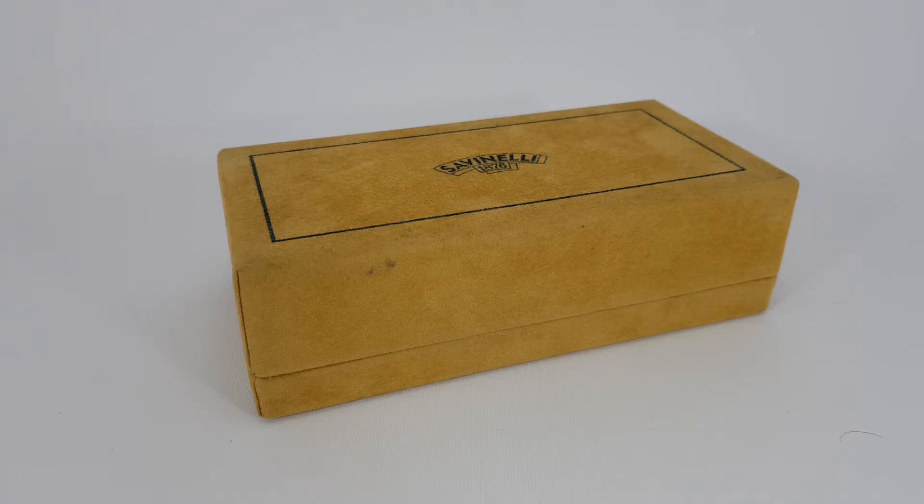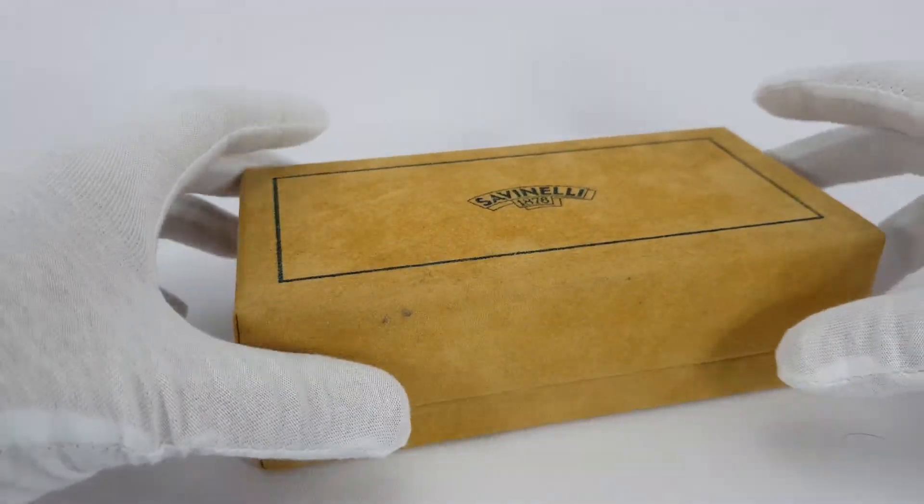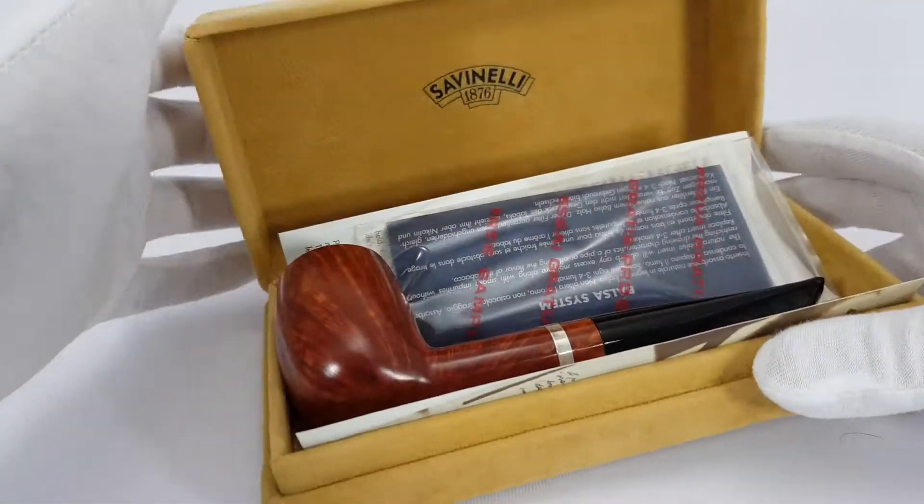As you can see, you're getting the complete box set in the original box which it came in. Let's just open that.